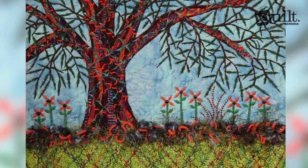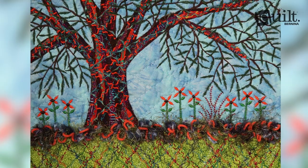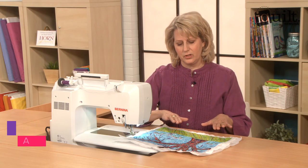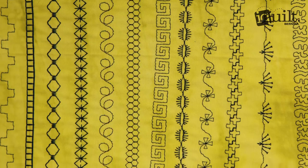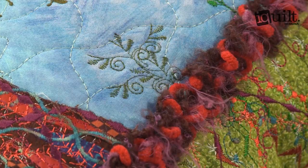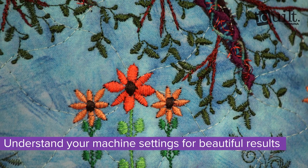I Quilt presents Artistic Decorative Stitching Mini Landscape. Join art quilter Karen Linduska to make your own layered landscape by machine. Intrigued by the decorative stitches on your machine that you rarely use? This class is a great opportunity to learn more about them and how they can add pizzazz to your work.